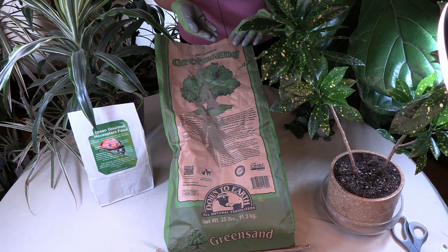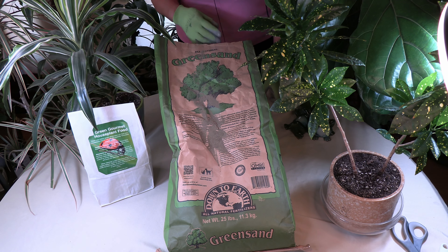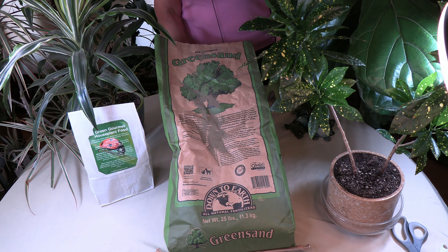So there you go with what green sand is and why you would want to consider adding it to your houseplant soil, using it as a fertilizer amendment for your houseplants. And as mentioned, it's also in my potting soil